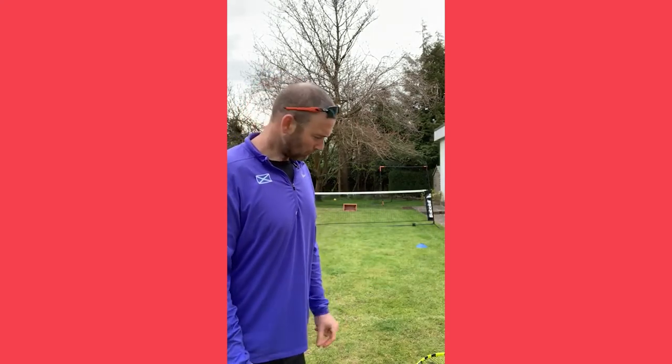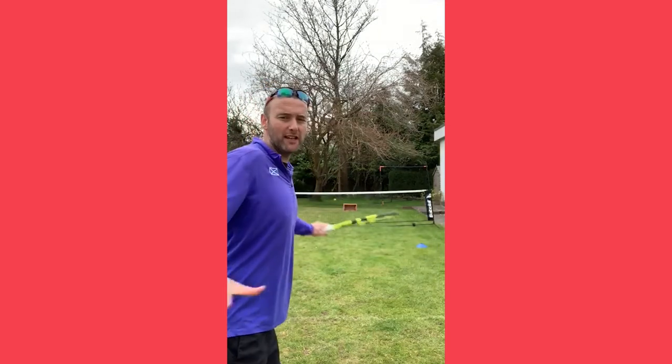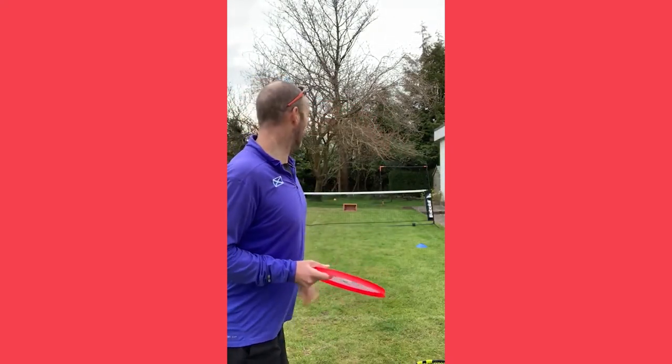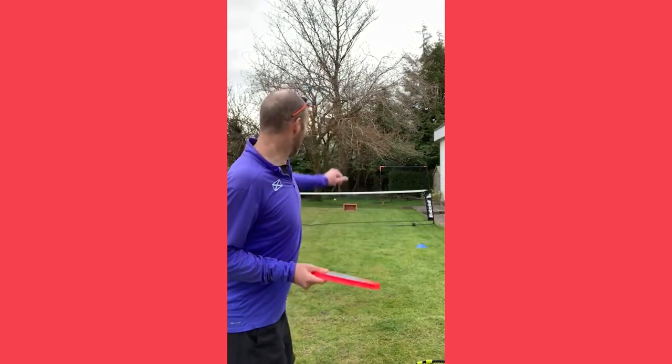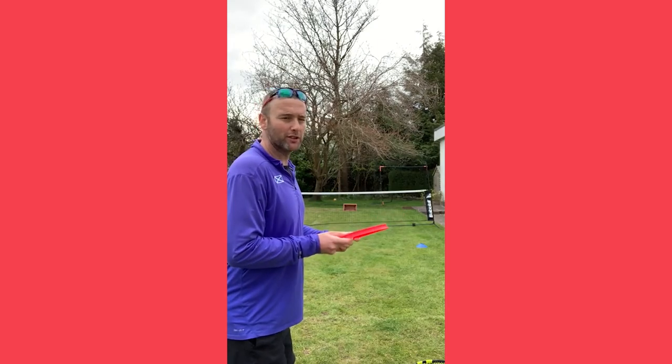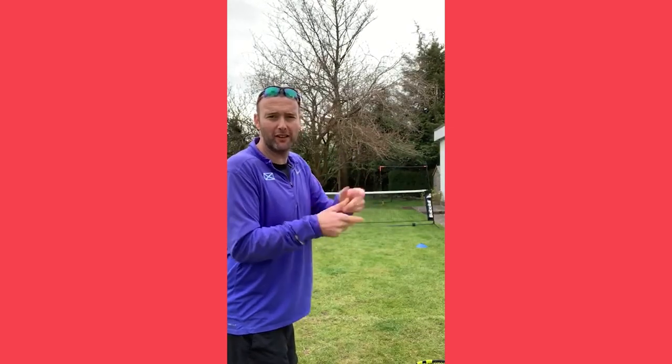Hi again guys, Jordan here coming from Centre Court in my back garden. I've got a couple of sliced backhand fun challenges you can try, demonstrated with my gigantic 19-inch racket. One of the most important things when you slice is to keep your body sideways, and a really fun way to learn this is using a frisbee. I've put a target on the ground and I'm going to try to frisbee it close to the target. If you don't have a frisbee, you can make one from cardboard — cut a circle, stick a few layers together for a bit of weight, and it works just as well.